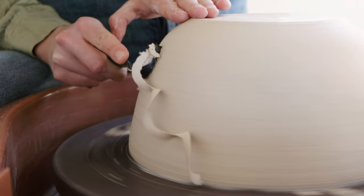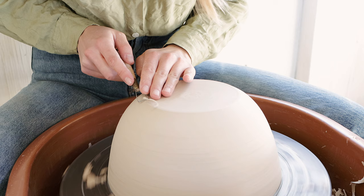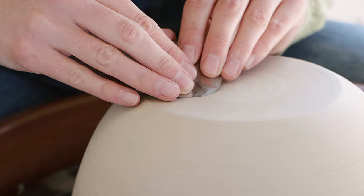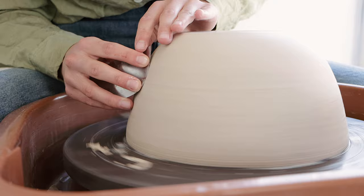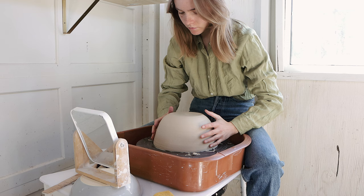Like I mentioned earlier, I throw my bases on the thinner side, so I really just trim it to make the base nice and flat, and then I burnish everything with a thin stainless steel rib. That's it for trimming — I'm smoothing out the rim with the sponge.